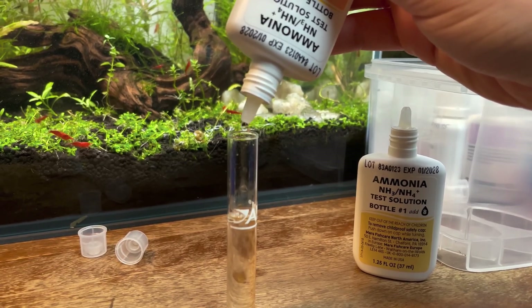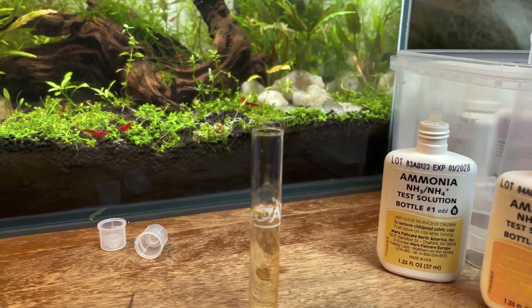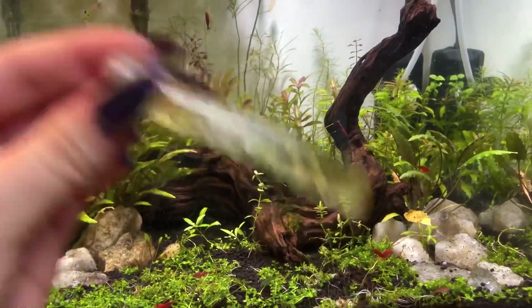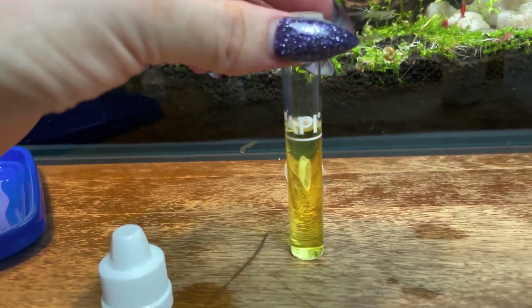Testing for ammonia is crucial, especially in new tanks, because if the levels are high it can become very deadly very fast. Now put the cap on the test tube and shake it for about a minute, then let it sit for five minutes.